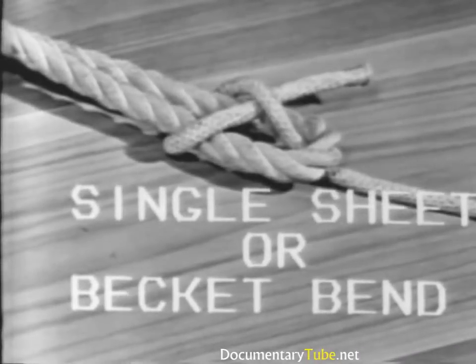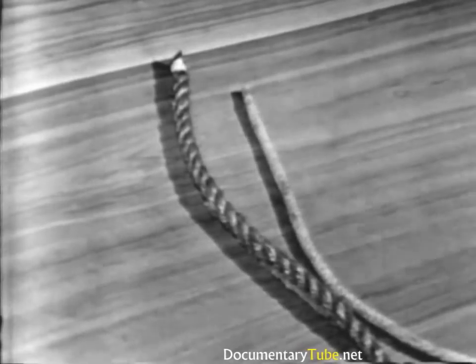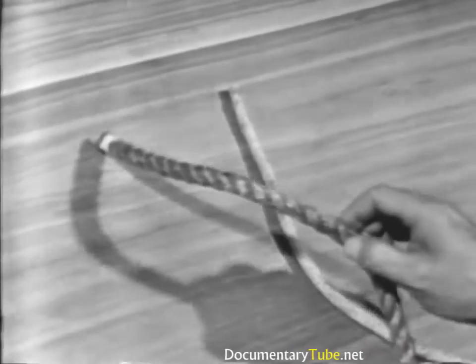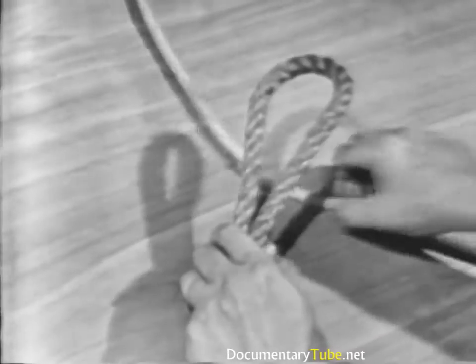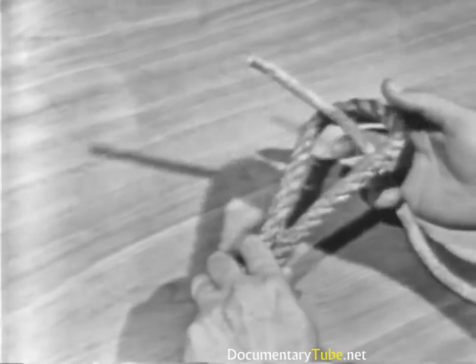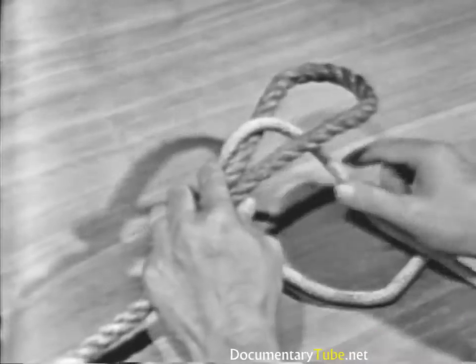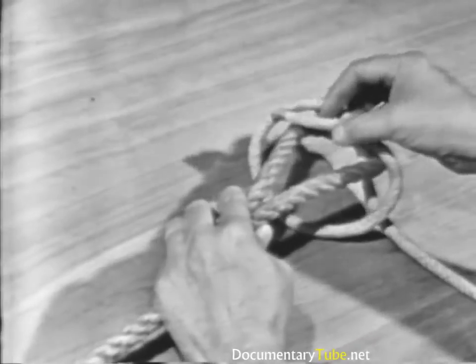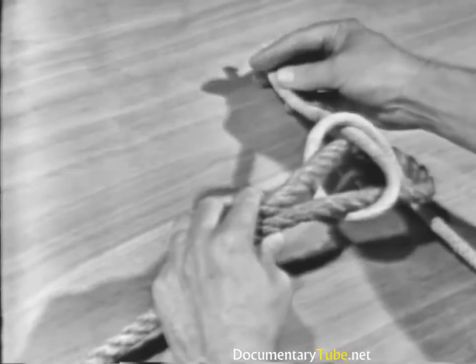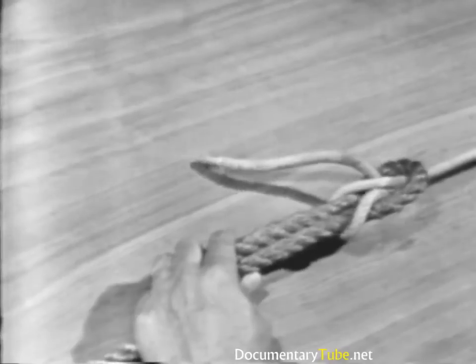A single sheet or becket bend is used to tie two lines of unequal size together or to tie a line to an eye. To tie a single sheet or becket bend, take the end of the larger line and lay it back parallel to the standing part, forming a loop. Then take the smaller of the two lines, put the end up through the loop, and pass it around the loop and back under itself. The single sheet or becket bend will draw tight but will loosen when the line is slackened.